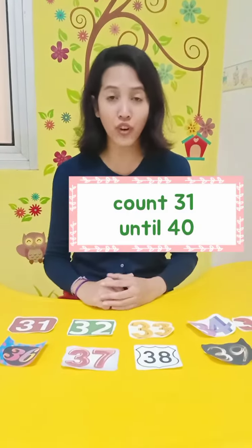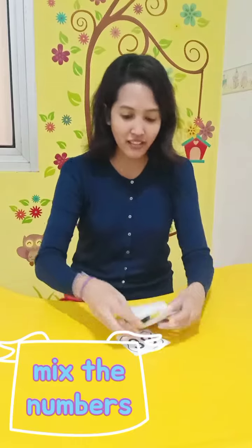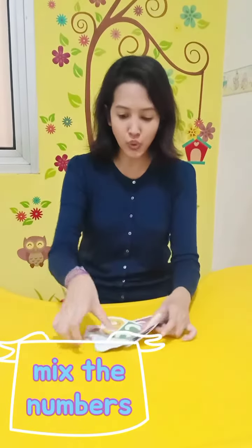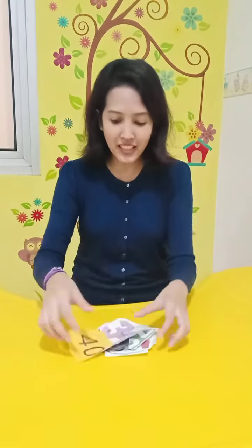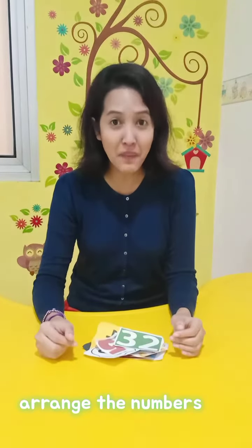So I want you to count 31 until 40. Ms. Ella wants you — your mission for today is to mix again the number. You can ask mommy or daddy or your sister and brother to mix the number. So after that, I want you to arrange the number again from 31 until 40.